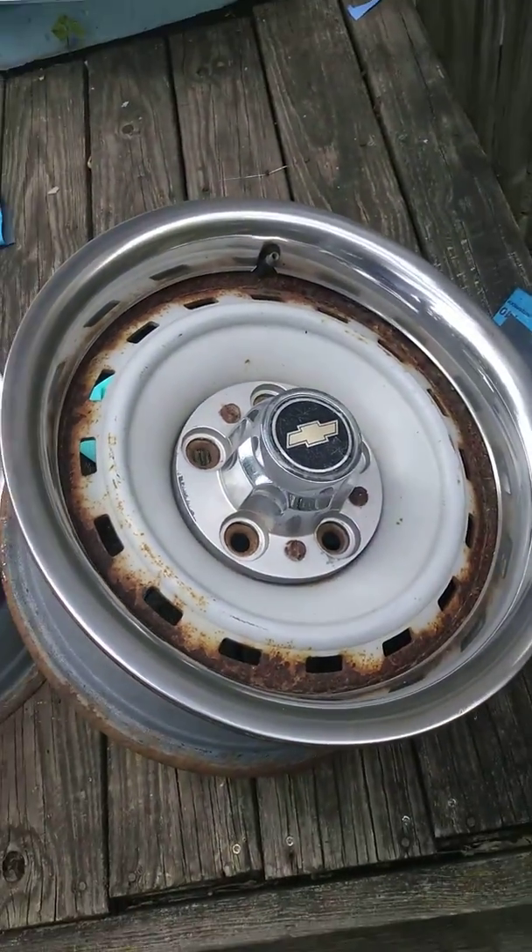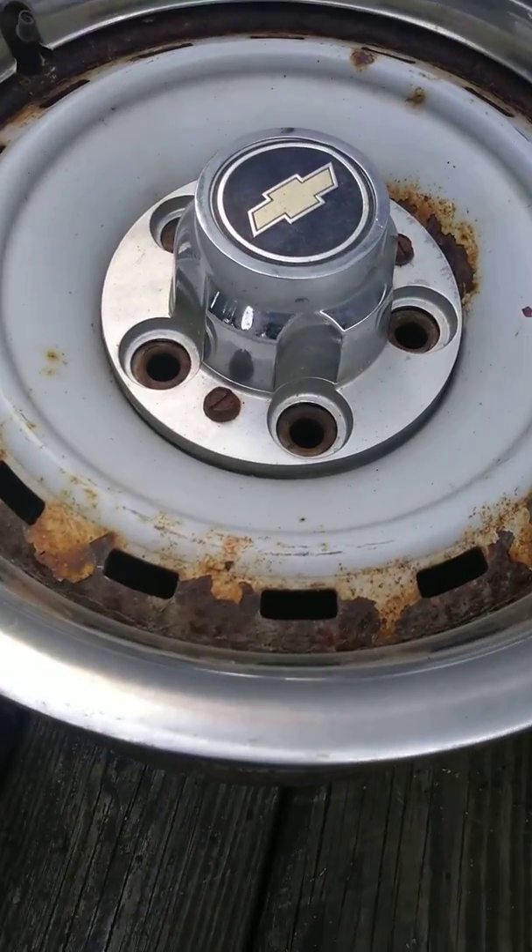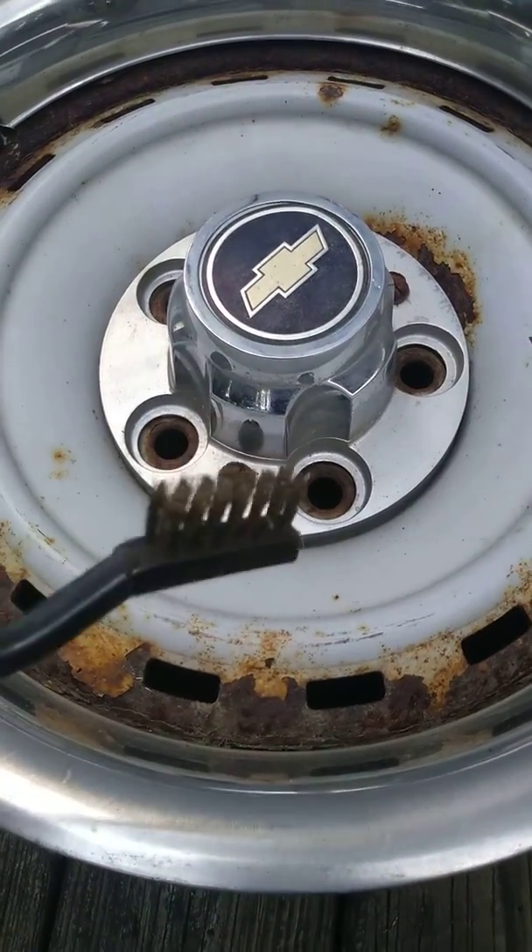Just the first little practice round or whatever, everything turned out well. I used a little bit of this as well.